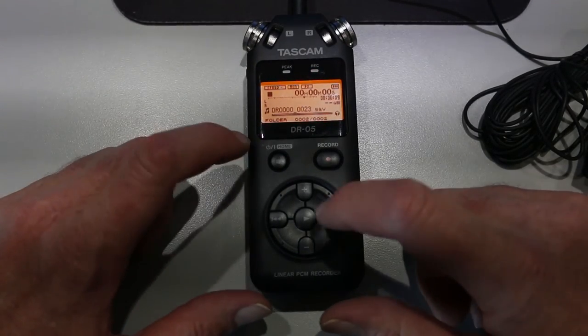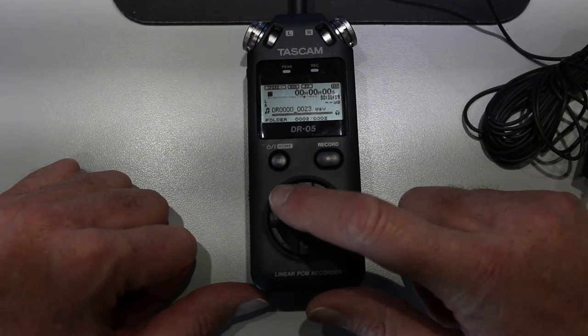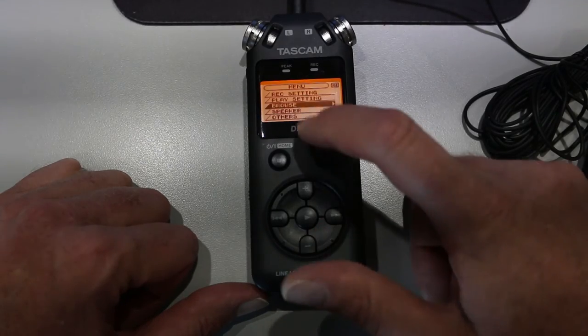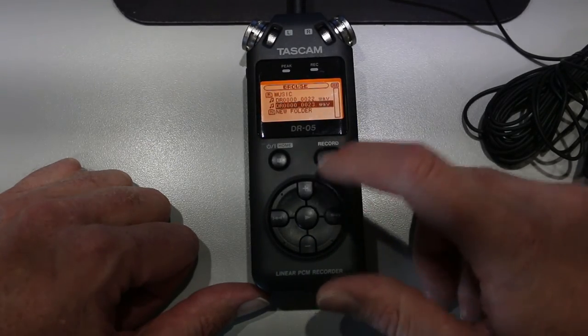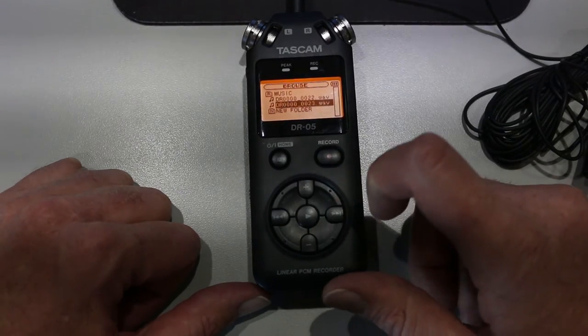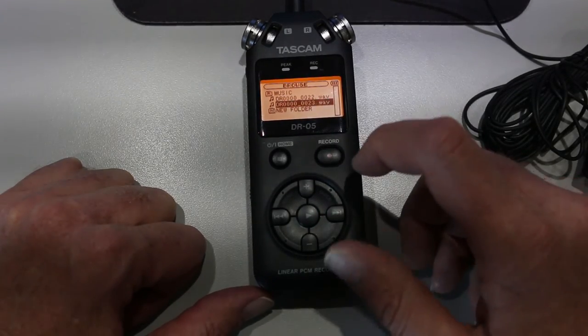Now to play it back, you go to the menu which is over here on the top left corner. Move down to the browse setting and click the right arrow. You can see that I've got two recordings so far — number 22 and number 23. Number 22 is the first one I did, and number 23 is the one I just recorded with the lapel mic.